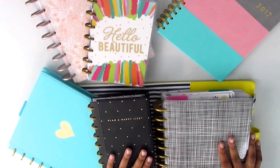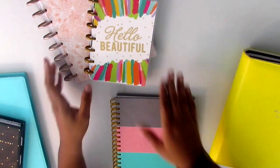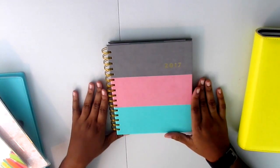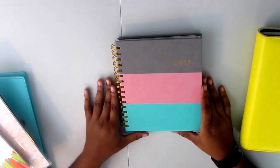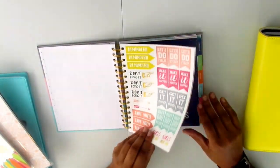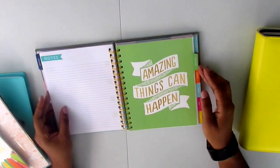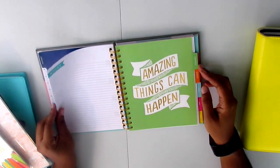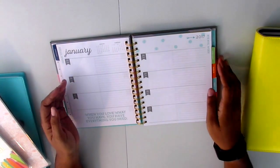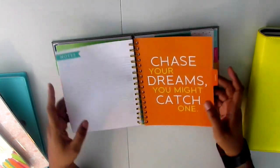Let's get started. I'll start right here — this coil planner is the only coil planner I have. I actually got this as a present from my aunt for Christmas. The cover is really soft, it is beautiful, it has a few stickers in the front, and then each of the months has a quote, so it's almost like my Happy Planner. The weekly layout is horizontal and I think it's really nice. I just don't know how I'm going to use it.